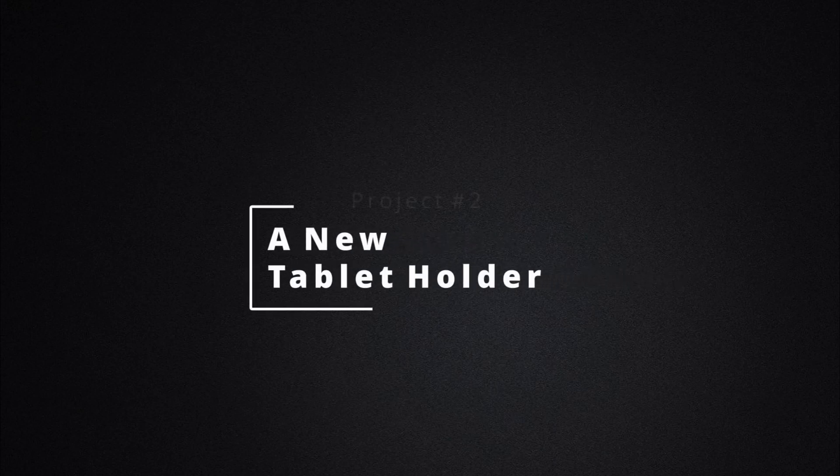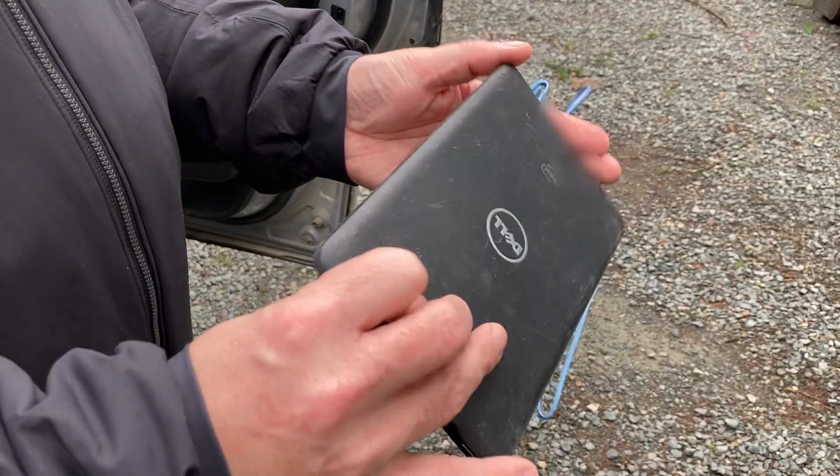On to project number two: a new tablet holder. This is the tablet we use to watch TV while we're camping — it's basically just a Windows tablet. One of the big problems we were having is that we didn't have a place to put it when we were lying in bed and wanted to watch TV.